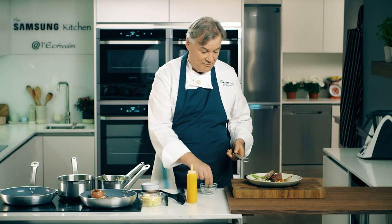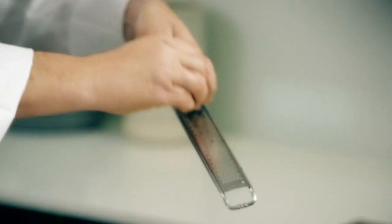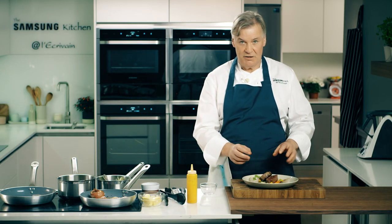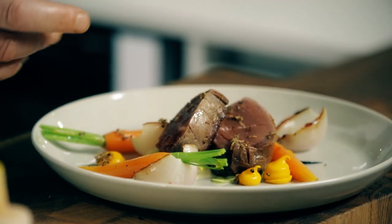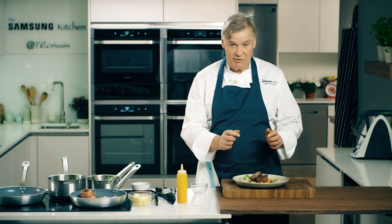And we have some fresh truffle — this is a winter truffle — just over the top. So there you have a lovely dry-aged fillet of beef with a carrot star anise purée, some baby carrots, Roscoff onions blackened, with some fresh truffle.